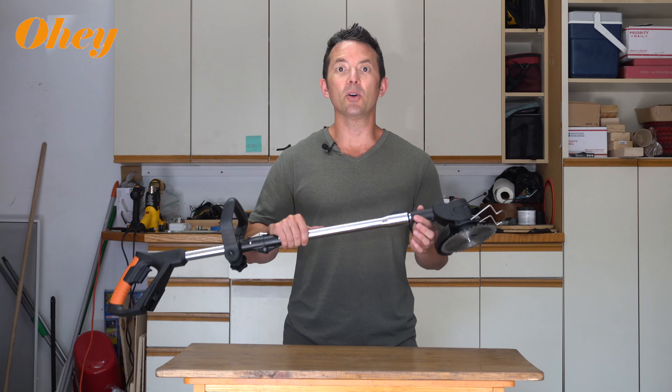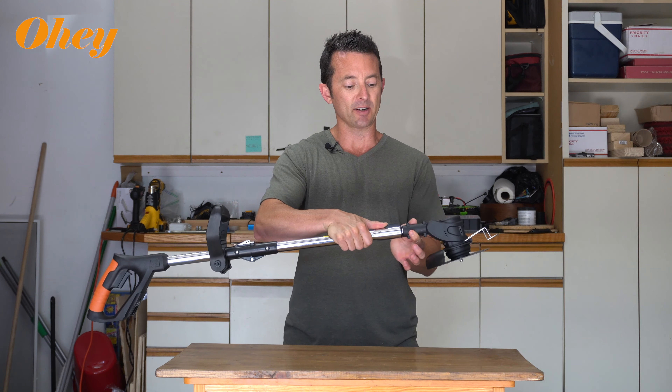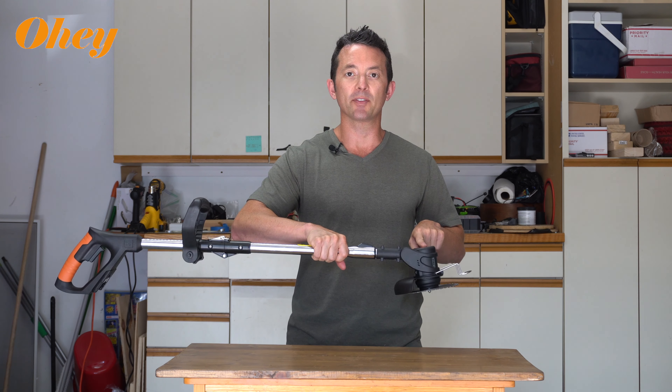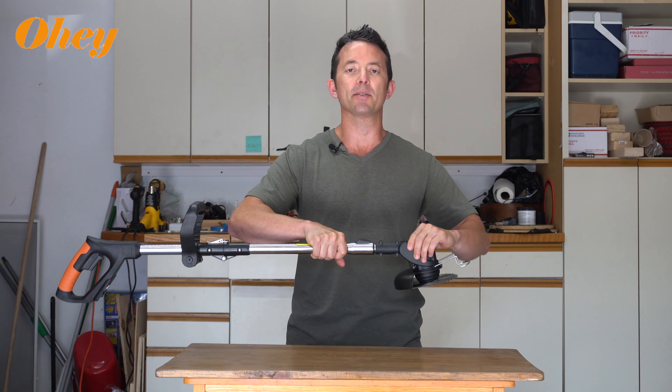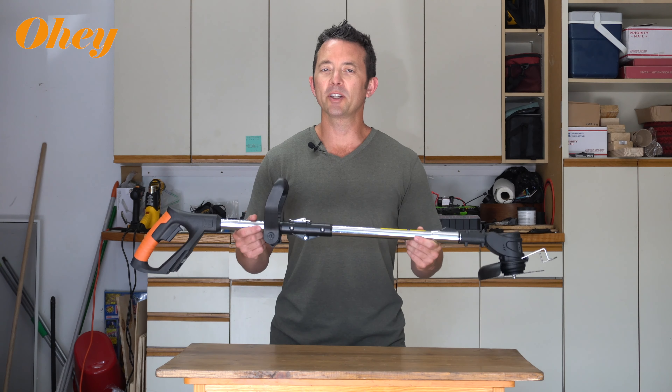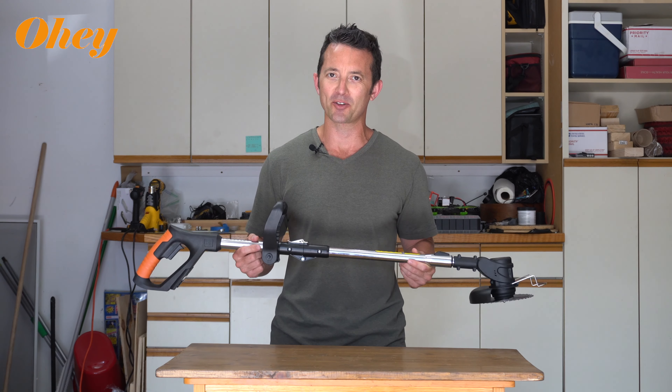Now you're ready to go. Not only can you change the total length of the weed whacker by simply pressing the button down here, but you can also adjust the angle of the head by pressing the button back here and get it to whatever degree you want, depending on the task at hand. Hopefully this helps you with the assembly of your wireless weed whacker and we'll see you in another video.